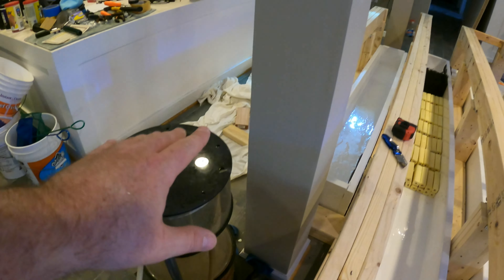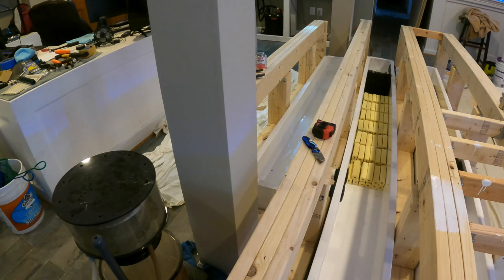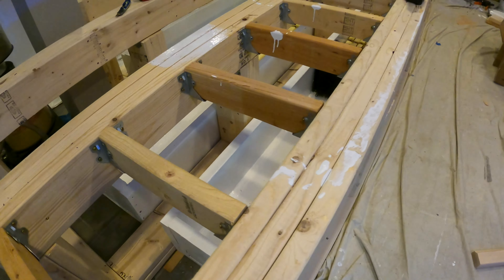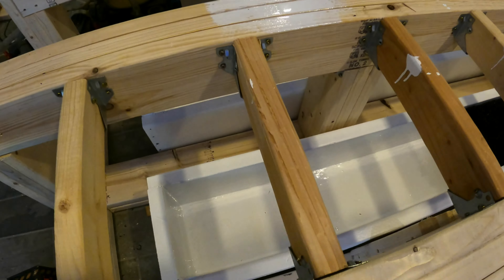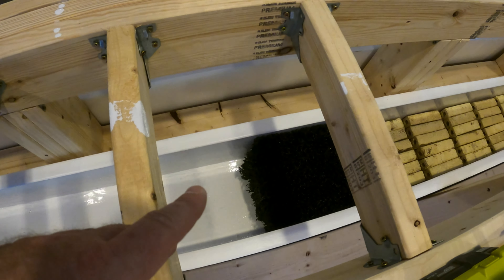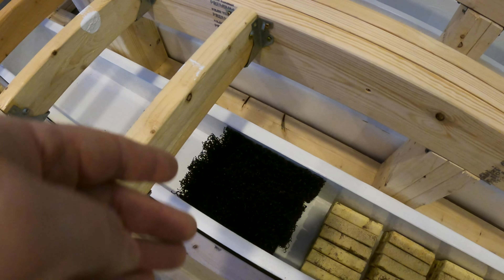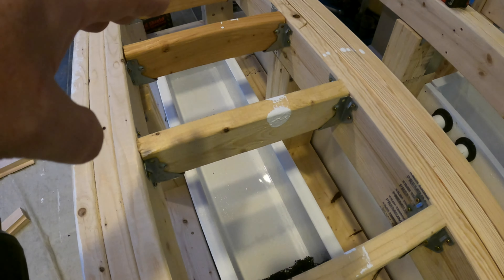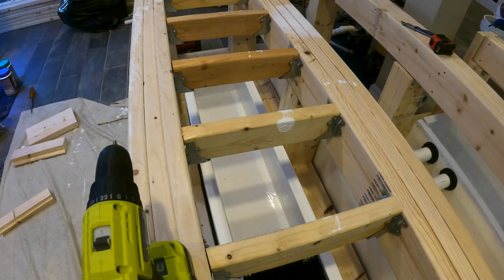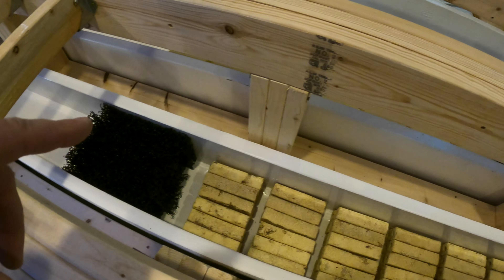Let me run you through the filtration system. We have the protein skimmer over here, and the drains are going to come down and feed the first chamber — the settling chamber. All the physical solids will get stopped here and hit this Matala filter mat, which I have in there lengthways to give it plenty of room to catch any physical particulates. It can just be siphoned out. This is also the dirtiest water with dissolved proteins, so that's what we'll feed to the protein skimmer.